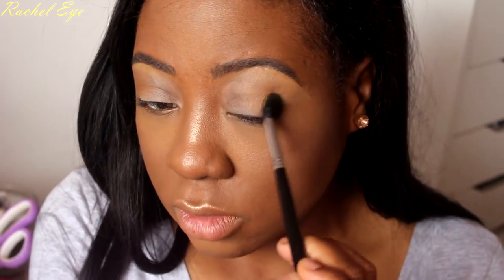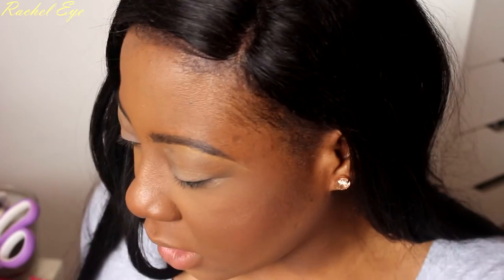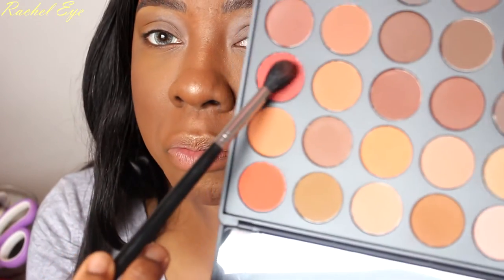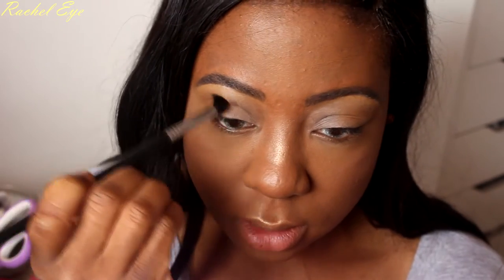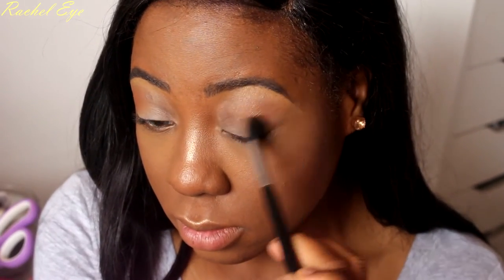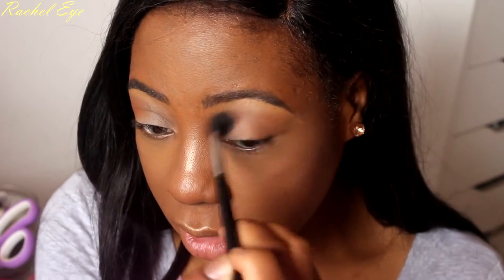I have so many shadows in this kit. Definitely gonna use one of these burnt orange shades — this one right here. I'll try to blend it in lightly. These are really blendable. Oh, I forgot to put my brow highlight — let's do something crazy.